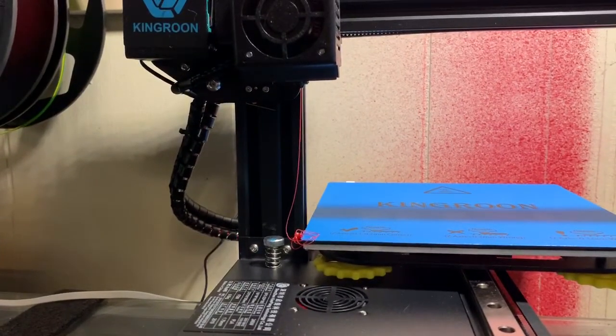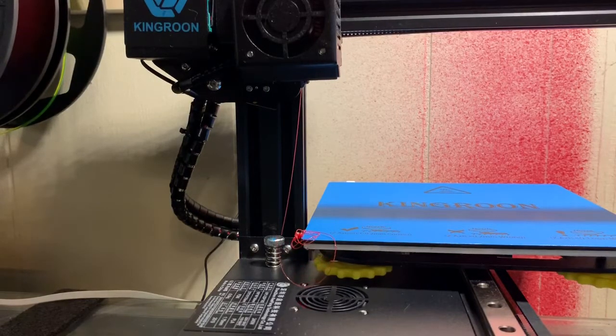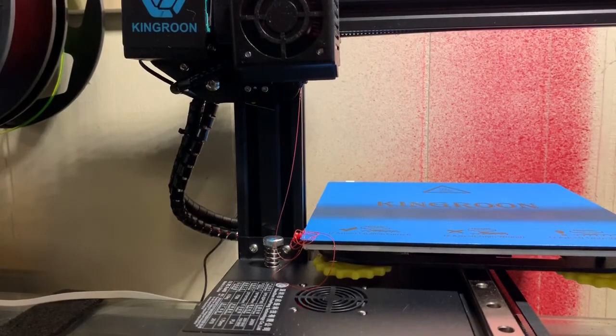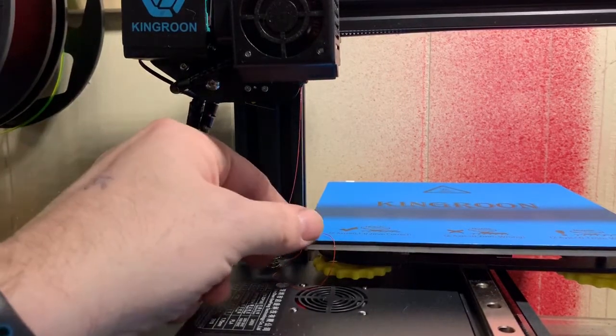This is TPU. I've printed several different brands of TPU without issue. There is some stringing, just like any of my other printers — it doesn't print in any lesser quality than my other two printers. I like the really short Bowden tube. I'm sure that maybe helps a little bit, because my other printer has a really long Bowden tube, which is not always the best thing.